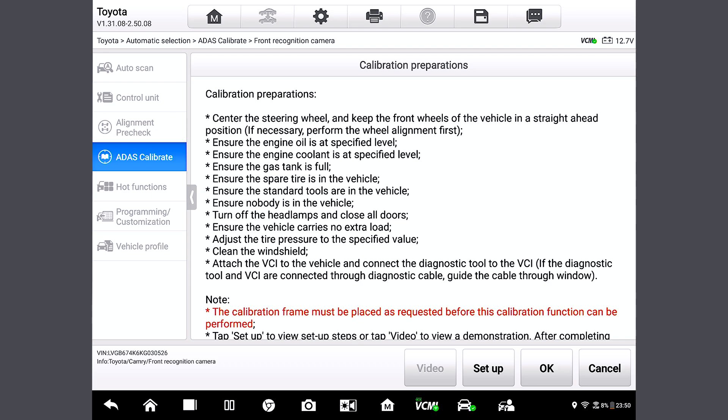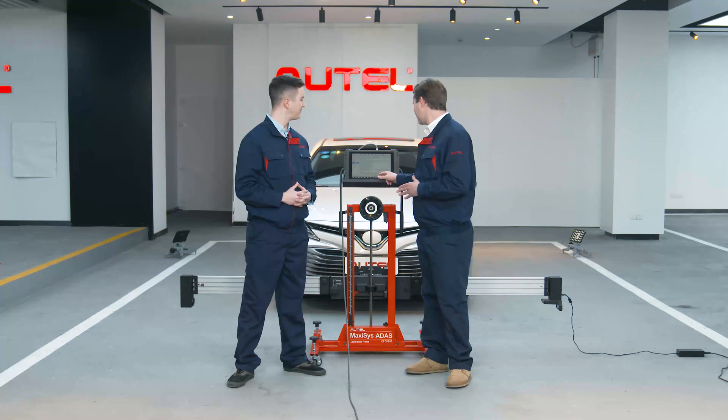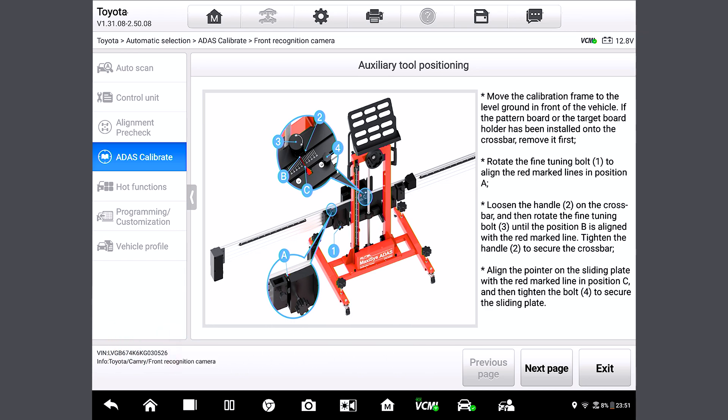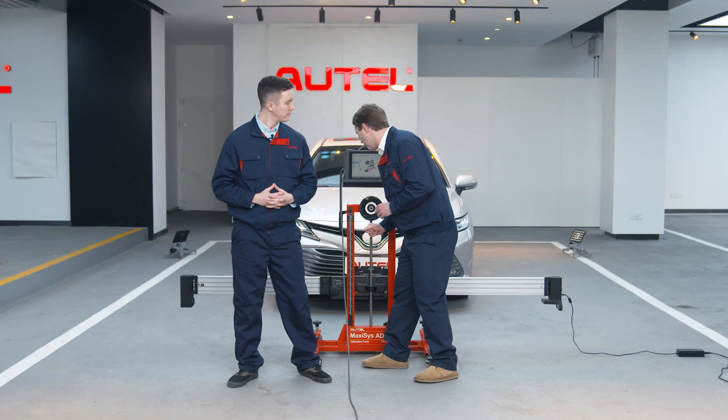So now we are ready to set up the whole thing. Let's tap Setup. Here we come to the auxiliary tool positioning page — we've seen this one before. Basically it shows us how to place all required tools in the right places. You might remember, we've also done this for the wheel alignment pre-check. First, let's rotate the fine-tuned bolt here.